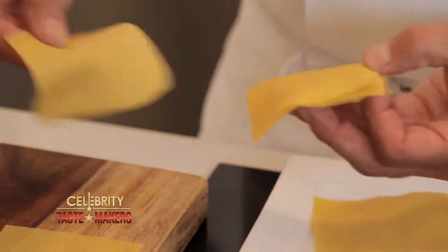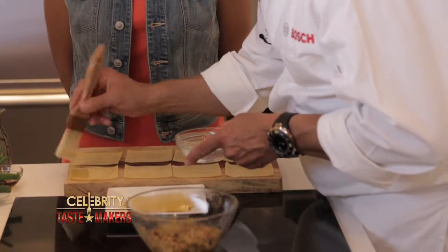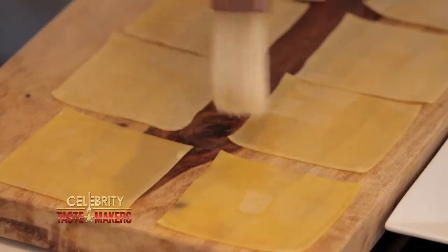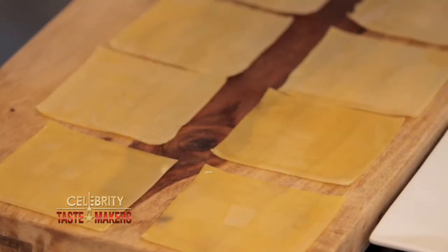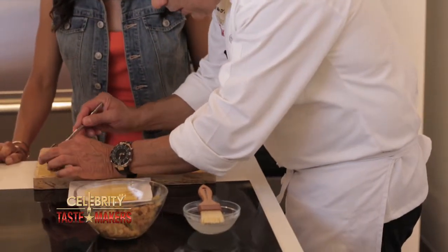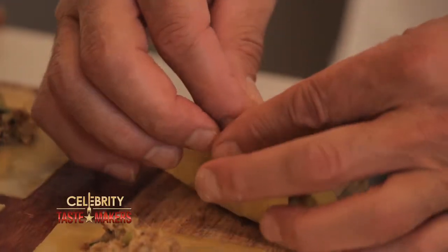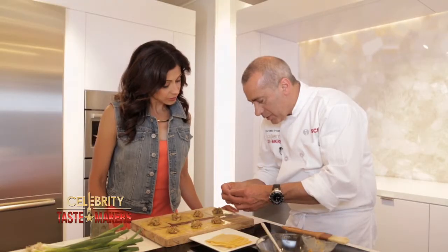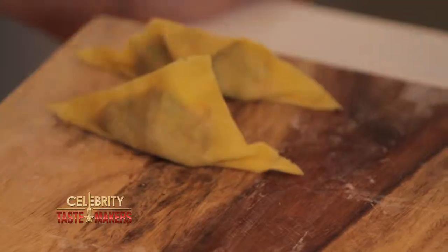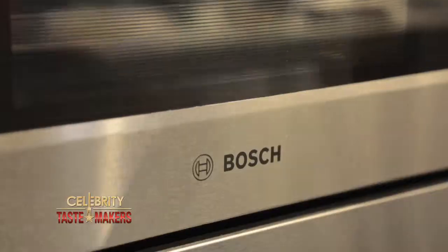Lay the wontons on a flat surface. With a brush or fingertips, wet the edges of the wonton wrap — this is going to seal the wonton so the stuffing doesn't come out. Place a spoonful of stuffing in the center of the wonton wrap. Fold from opposite corners and pinch to seal. Place these in our steaming tray. These are going in the steam convection oven at 375 degrees for 5 to 7 minutes.